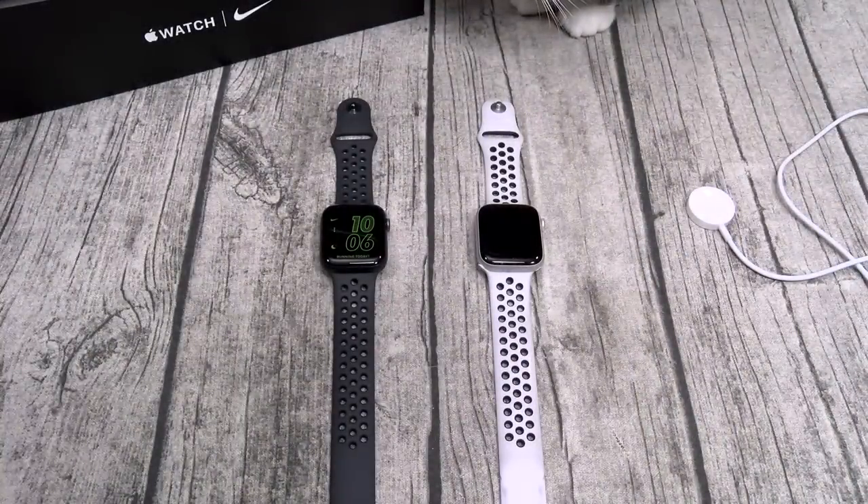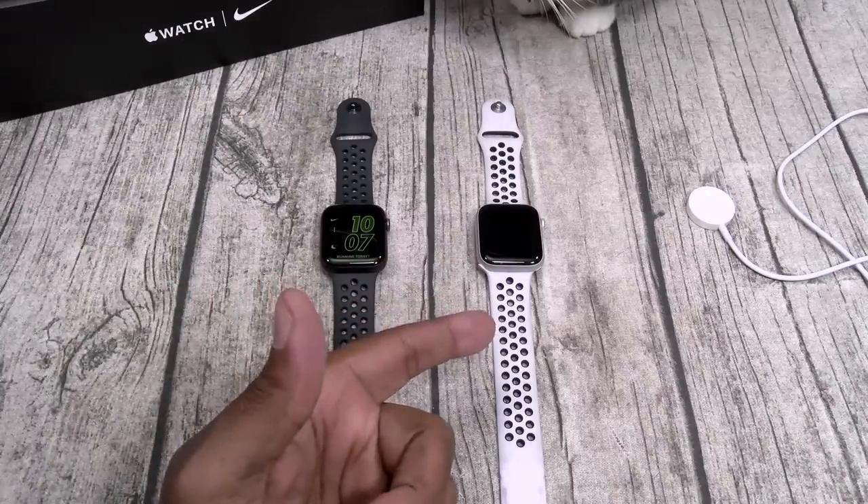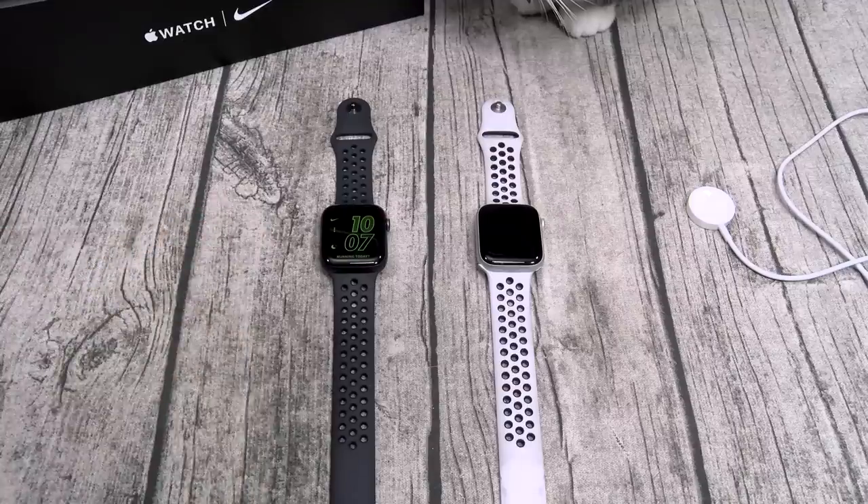We're back. I got everything all set up, and I got to be honest — on a scale of 1 to 10, the Apple Watch Series 5 Nike Edition is a major, major, major go. I love this watch. If you had the Series 4 and you liked it, you're going to love the Series 5.